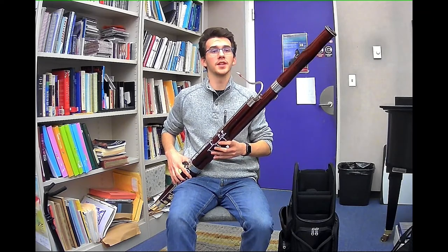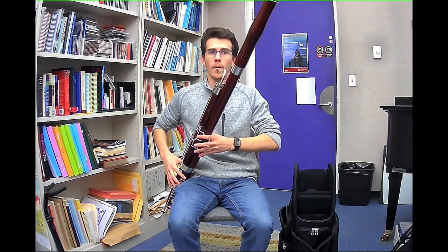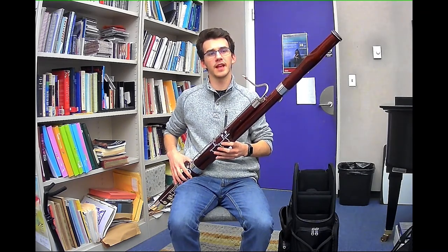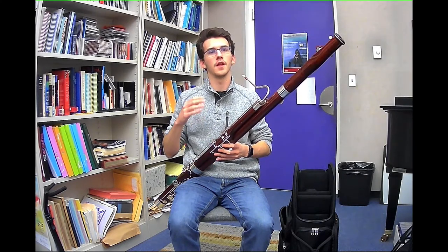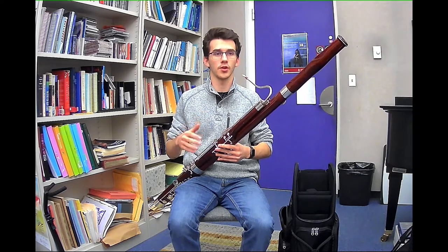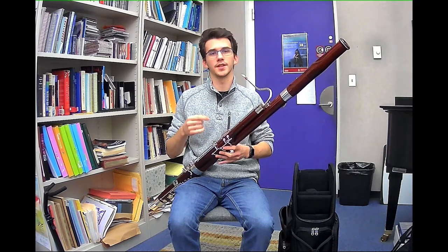Now we're going to discuss another very important aspect of bassoon playing — and all wind playing in general — tonguing. You'll notice a difference between these two notes I'm about to play. That second note had a much crisper attack and was much clearer across the board. That is because of the tongue. On that first note I did what's called an air attack, and on the second note I tongued it. Tonguing is the rule — in most if not all cases, we want to start our notes with the tongue. There are very few cases where you may want to use an air attack, but in most cases you want to tongue them.